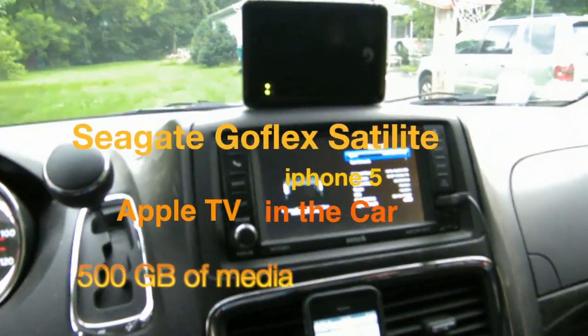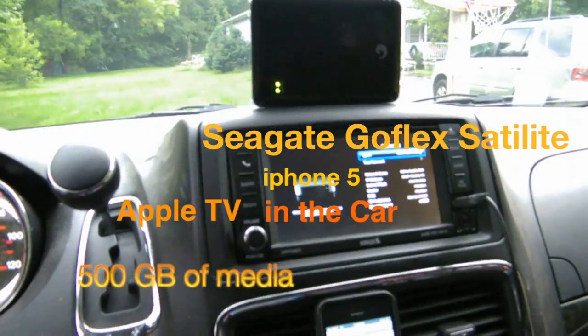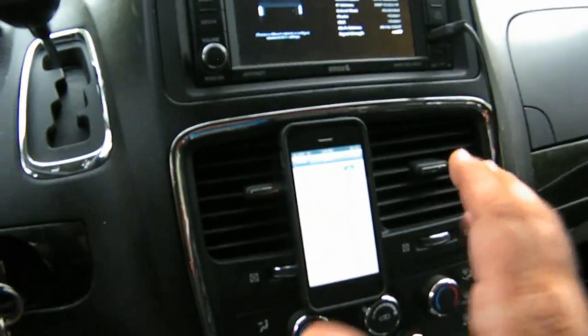Hey YouTube, this is Dave and today's video is about the Seagate Satellite GoFlex Drive, the Apple TV, and my iOS device which is an iPhone 5.